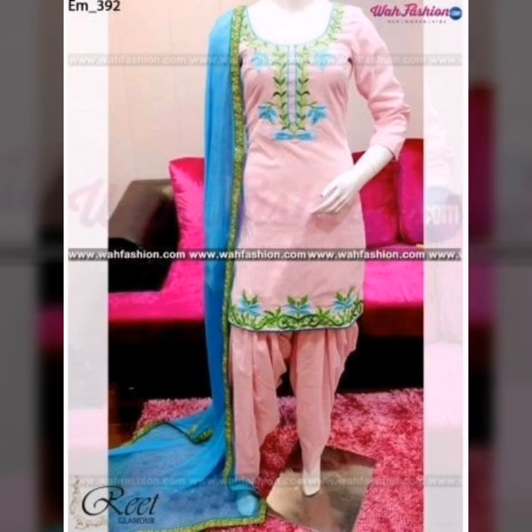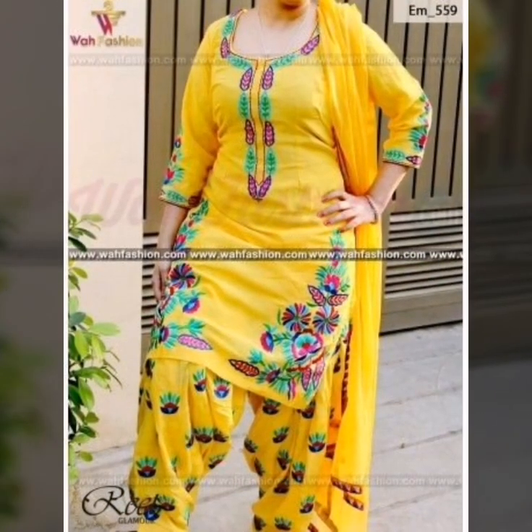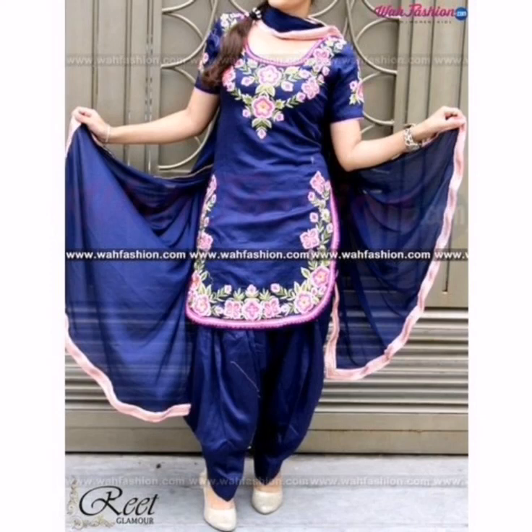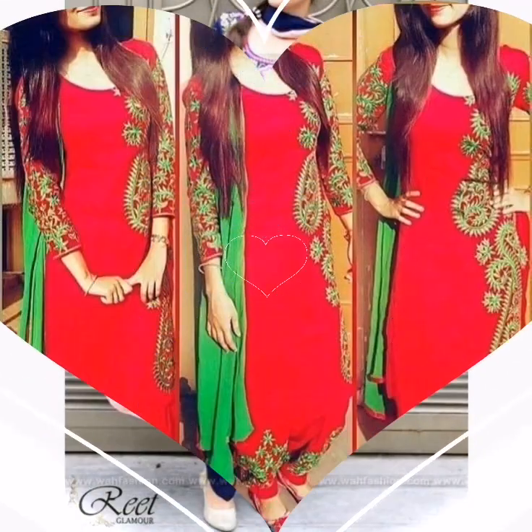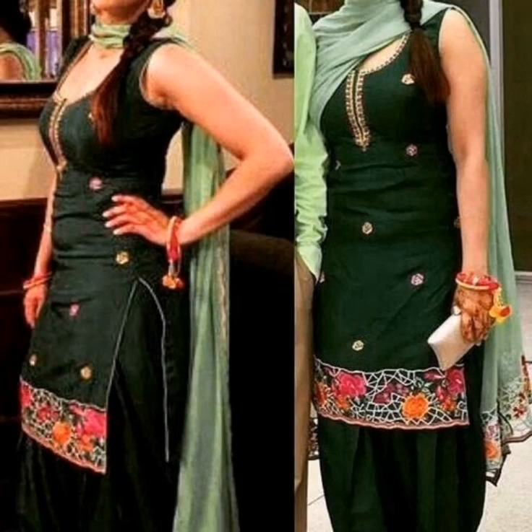Guys, if you are interested in color combination and Punjabi suit then please watch this video till the end, because all the designs are super attractive and bohat hi latest hain. Ye designs yakinan aapko pasand aayengi. Aur agar aapka fabric plain hai, to uske upar kaise embroidery karwa sakte hain, konse different colors ki embroidery karwa sakte hain — ye sab ideas aapko is video se milenge.